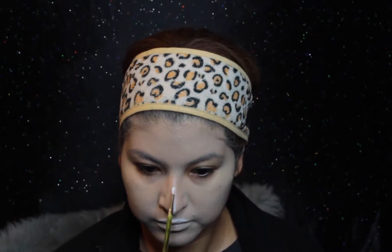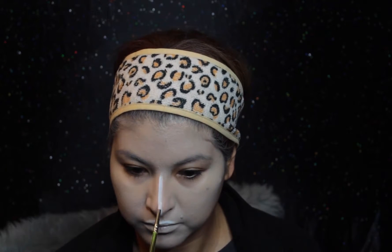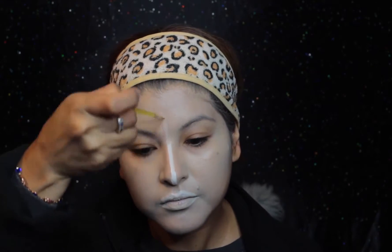Now I'm taking that same palette with the white and concentrating more on the highlight points for this look, which is the nose, and bringing it up.